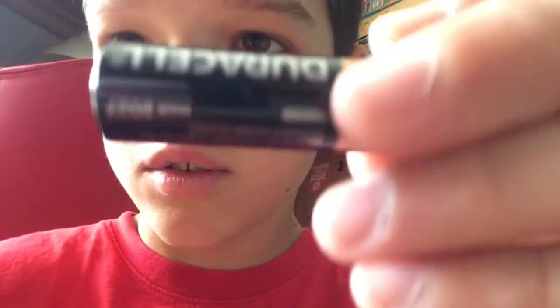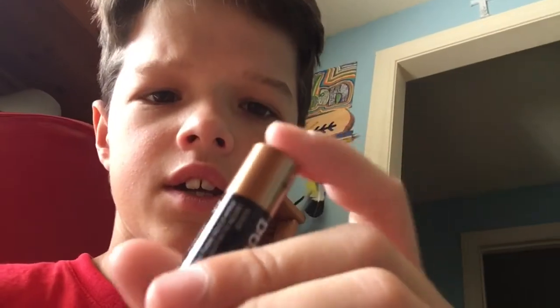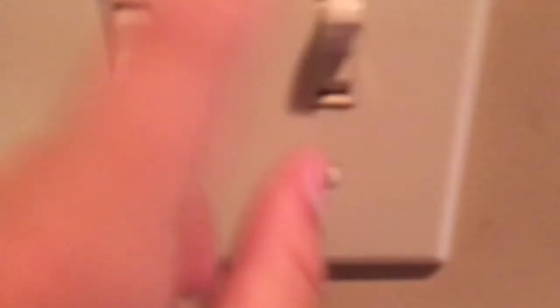These double-A batteries, D-cell — just see what they can do. I'm gonna roll one down that hallway right there. Here we go, three, two, one. Yeah, see what that can do. We're gonna go downstairs and experiment.